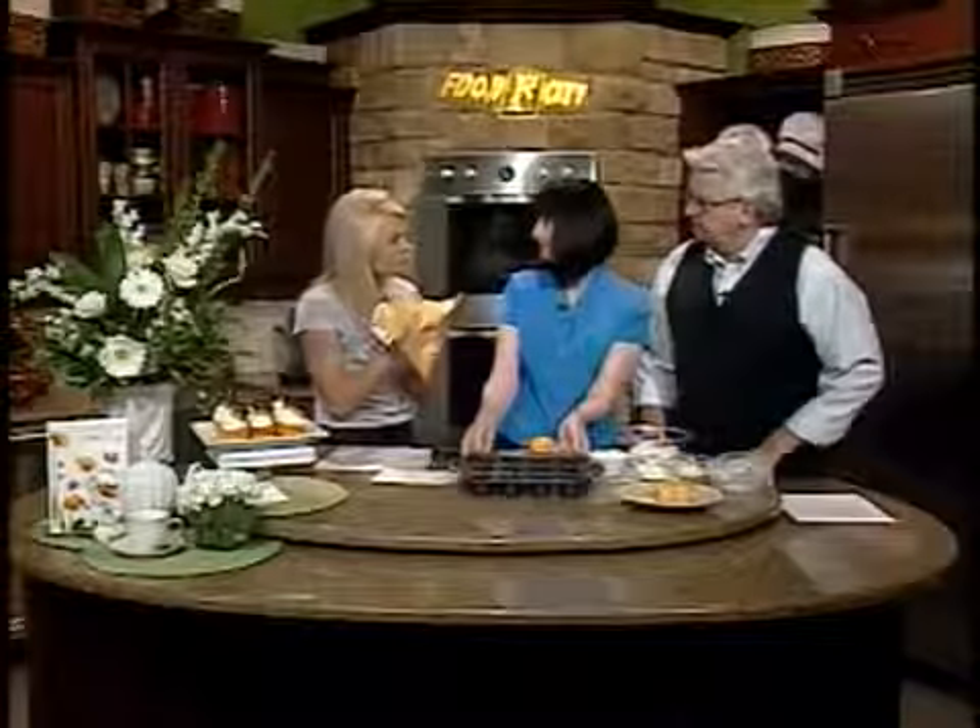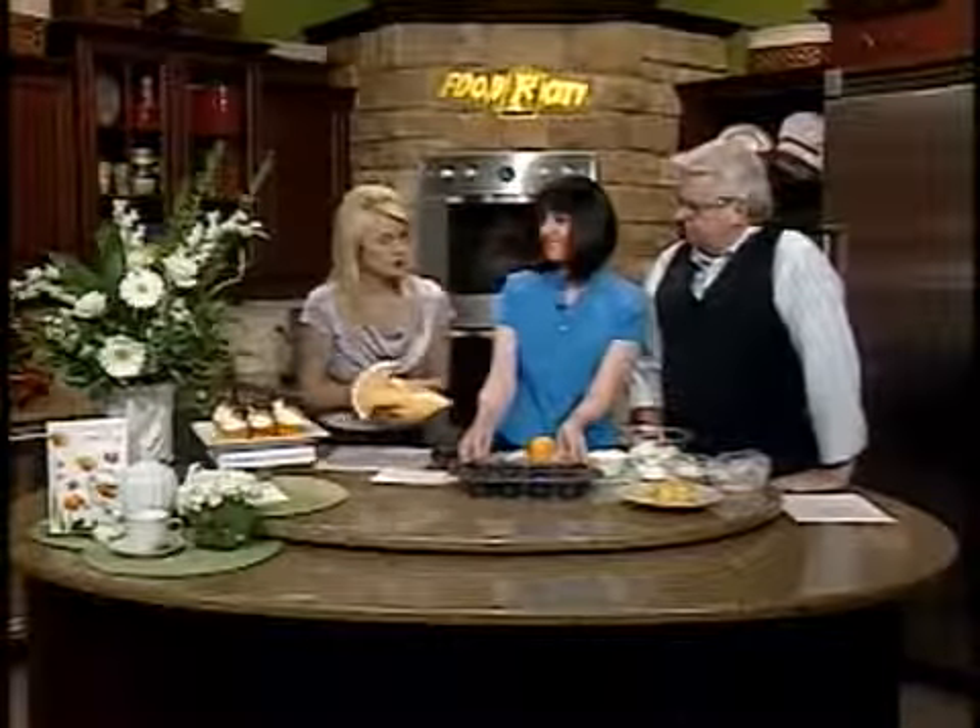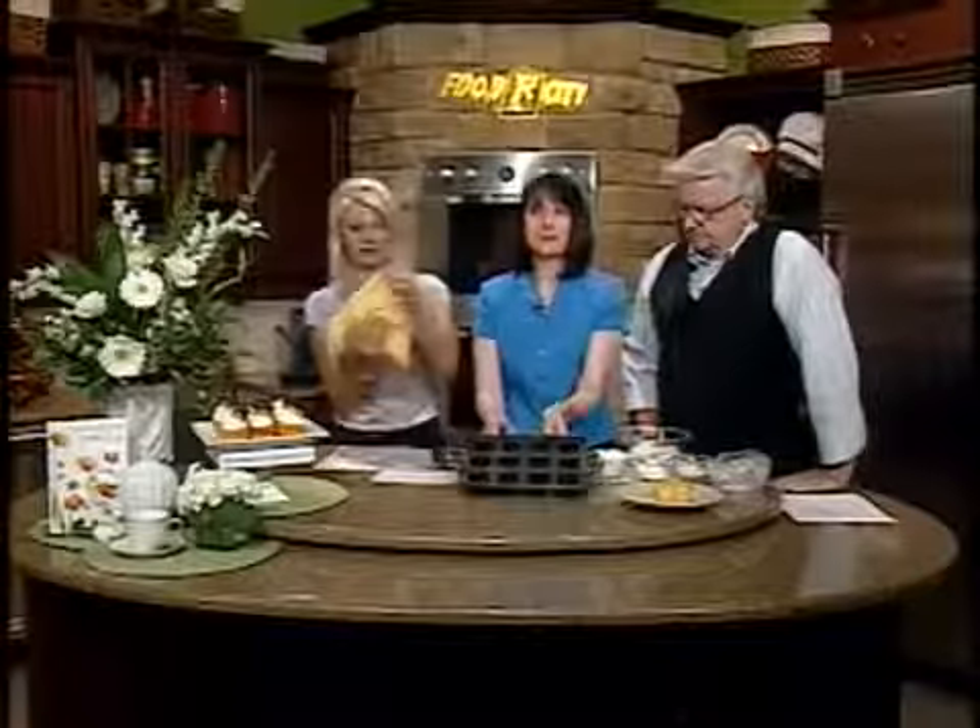I love putting everything in little freezer bags because it works so well — these are my favorite. And this is my favorite pan; the bottoms come out. It's like a little springform pan. She's going to pierce a hole in the bottom of the Ziploc bag, cutting about that big.